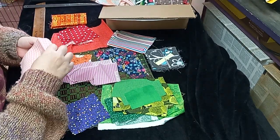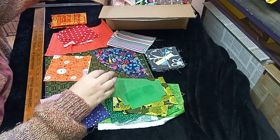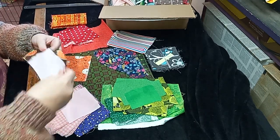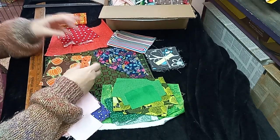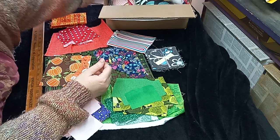Some of this will just go straight into the crumb bin. I'm kind of going by color, kind of not. At this point I'm just looking through it, haphazardly tossing stuff down, not really putting a lot of thought into it.